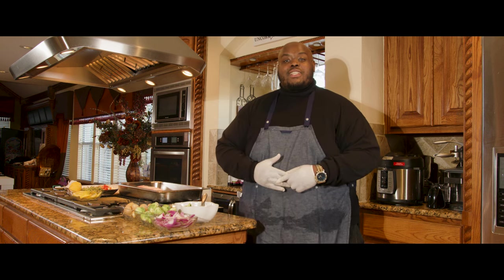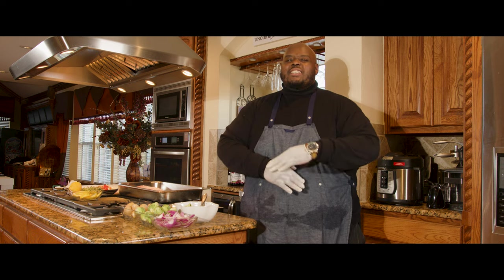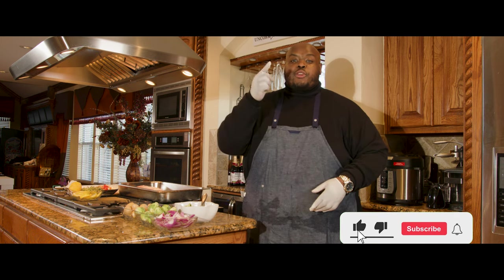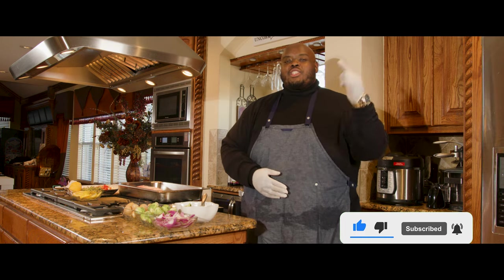What's going on guys? This is Chef Khalib and welcome to Khalib's Kitchen. Today I'll be showing you how to cook the best red snapper. Hope you're tuning in. And don't forget, look down and subscribe to my channel and make sure you share it too.